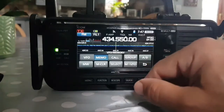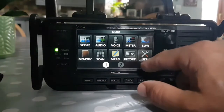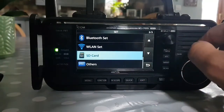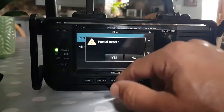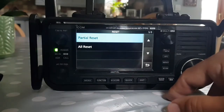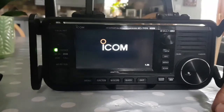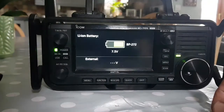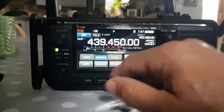I've got it on memory now. Watch this — if we do Menu, Set, Other, we'll do Reset. This time we'll do Partial Reset — Yes. It's rebooting. That's literally it — it's resetting any settings you've put in back to default — but if you go to Memory, they're all still there.